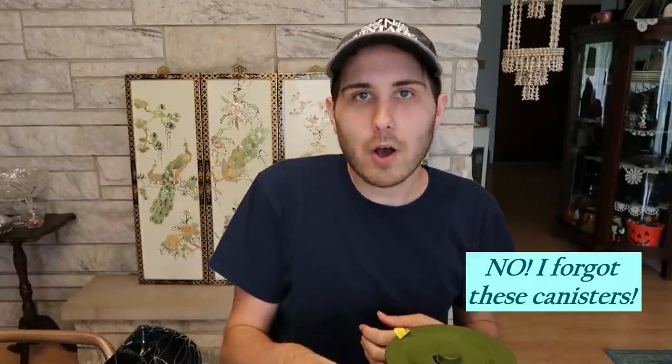Hopefully you liked the haul — it was a little bit of a lot of different things. I'm going to go ahead and wrap it up. Thanks for watching, and don't forget to like, comment, and subscribe. Bye-bye.